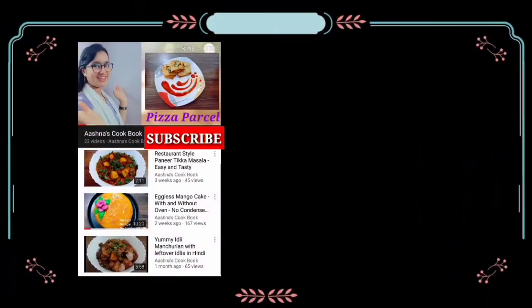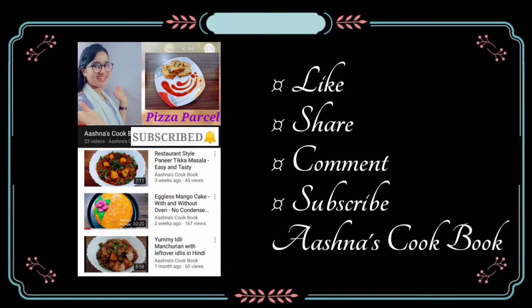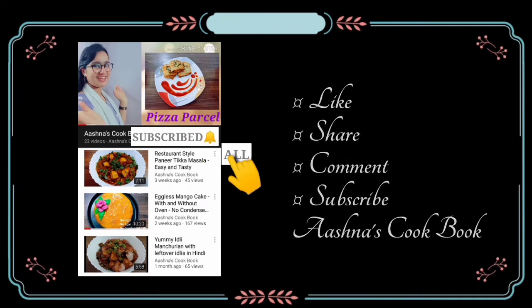For all my videos, click the subscribe button, press the bell icon and select all options.